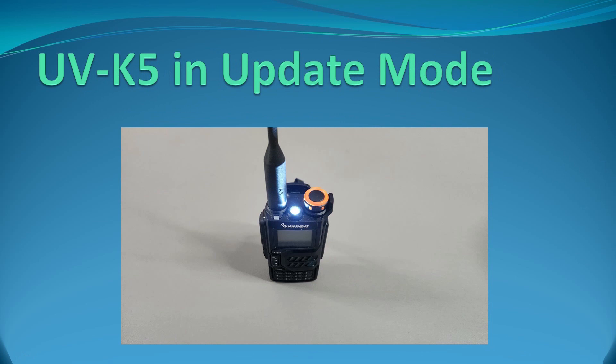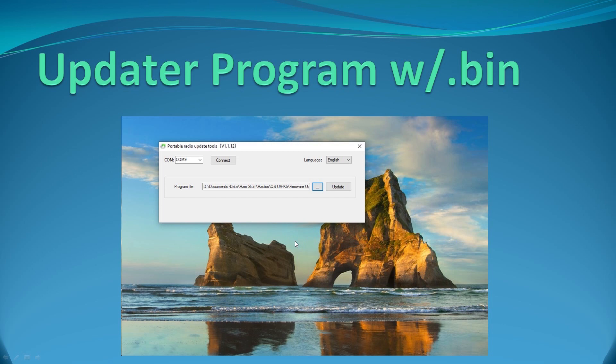The next step is to connect the radio to the USB cable and turn it on in programming mode. To do that, press the push-to-talk button and then turn the radio on. You'll know you're in programming mode when the flashlight comes on but the screen is dark. With the radio in programming mode, press the Update button. A progress bar will appear across the bottom and mark the progress — it goes really fast, just a few seconds — then it will say complete. The radio will reboot with the new firmware, you can disconnect the cable, and your firmware upgrade to the QuanShang UV-K5 is complete.